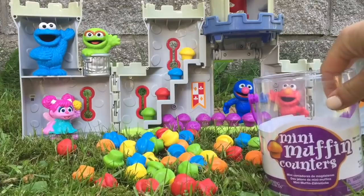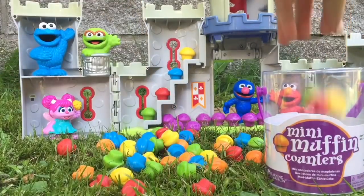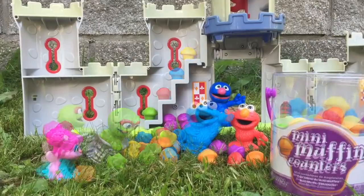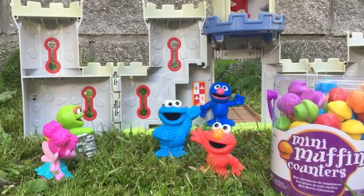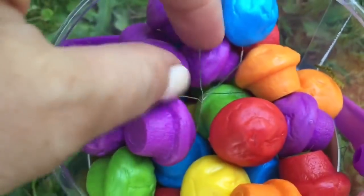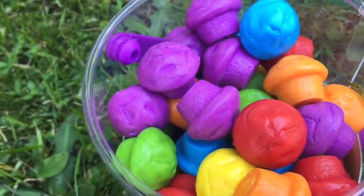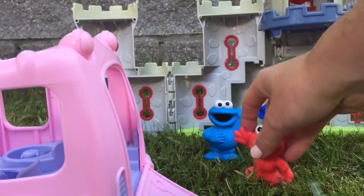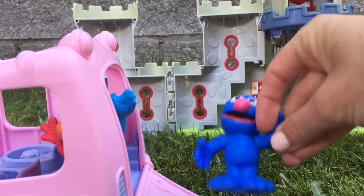Time to clean up — everybody should help. Good job everyone, we cleaned up all of the cupcakes. We got a little bit of grass in there — we'll just pick that out. It's time to get back on the bus. Thank you so much for coming to Tiny Treasures. Please subscribe to our videos. Goodbye.